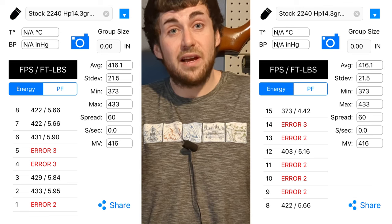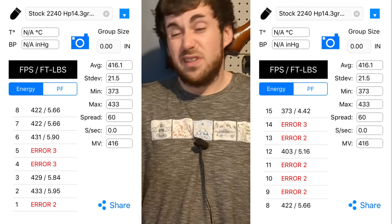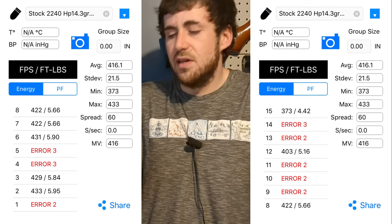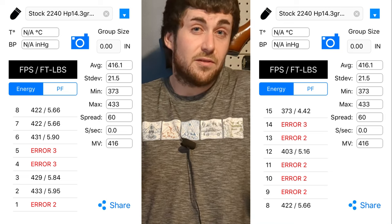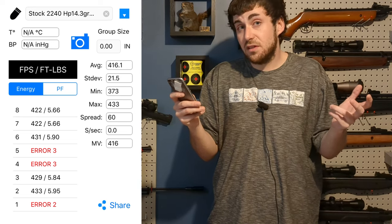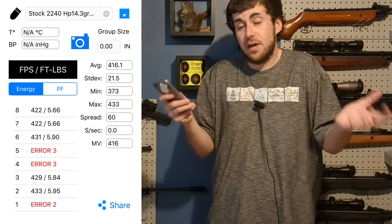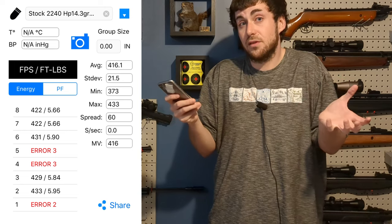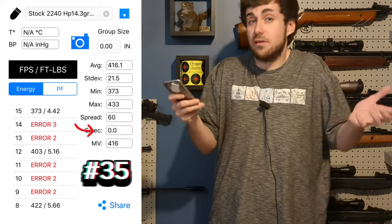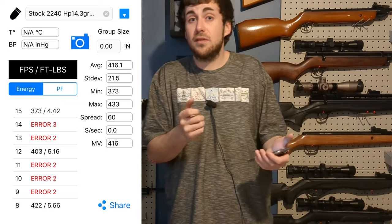I shot a few more and got quite a bit of error because the sun went down and changed my lighting for the Caldwell chronograph, which is kind of picky about that. We got an average of 416 with a spread of 60. I took 15 shots, so that will be shot number 35. And 35 is pretty much where you don't have any more gas left for precise shots because it's getting very weak. It did seem to be slightly weaker after only 20 shots at 25 degrees Celsius in the basement, so I will say that only the first 20 shots are really for accuracy tests.